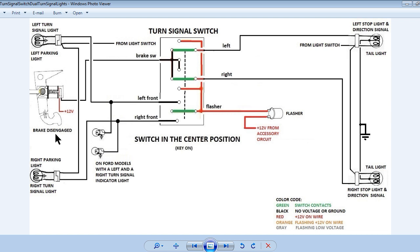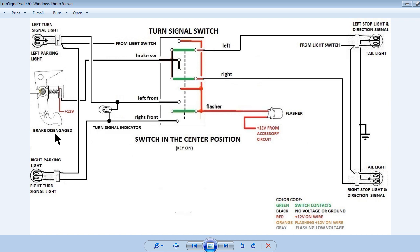This modification is highly recommended. This slide shows the system with the turn signal switch in the center position and the brake not applied. Notice the color codes are not intended to show the wire color, but rather the voltage state in the wire. This is to convey the operation for each state of the brake switch and the turn signal switch. You should consult your wiring diagrams for your particular model for the wire colors. Notice there is 12 volts connected to the brake switch.